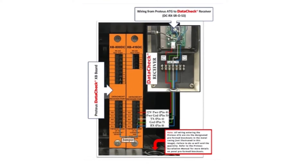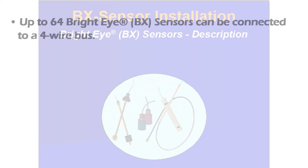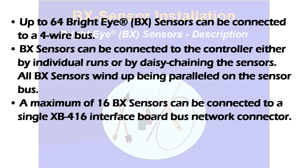Multiple wireless boards can be installed in a Proteus X controller. Based on the configuration of the Proteus controller, up to 64 BrightEye BX sensors can be connected to a four-wire bus. BX sensors can be connected to the controller either by individual runs or by daisy-chaining all the sensors. All BX sensors wind up being parallel on the sensor bus. A maximum of 16 BX sensors can be connected to a single XB416 interface board bus network connector.